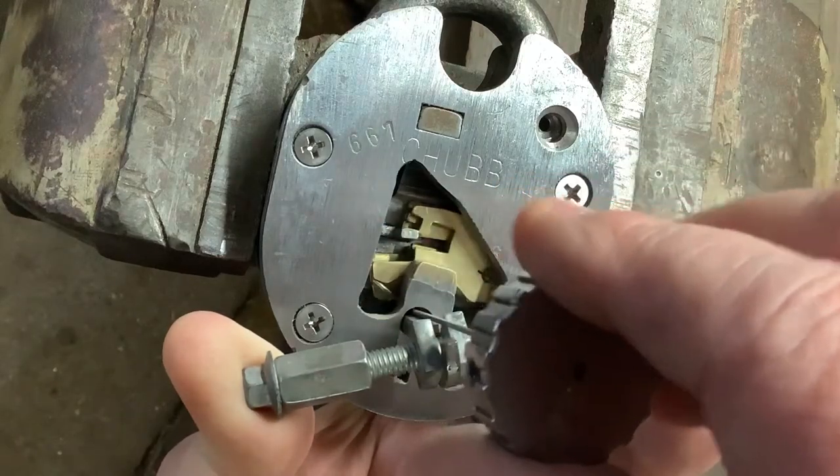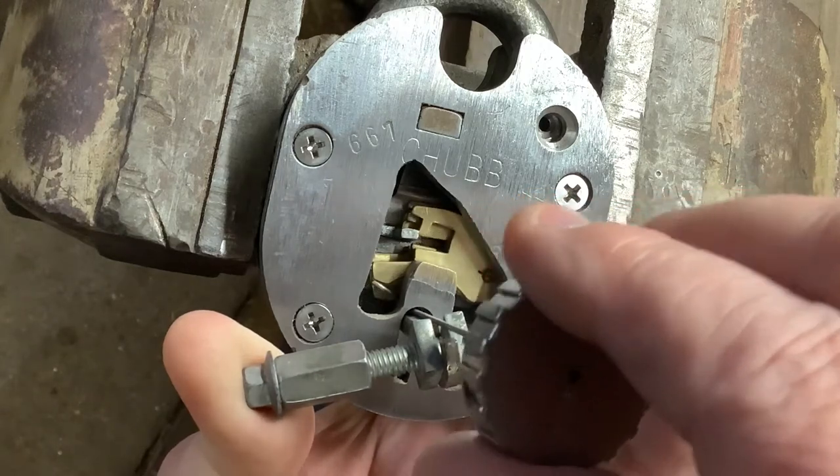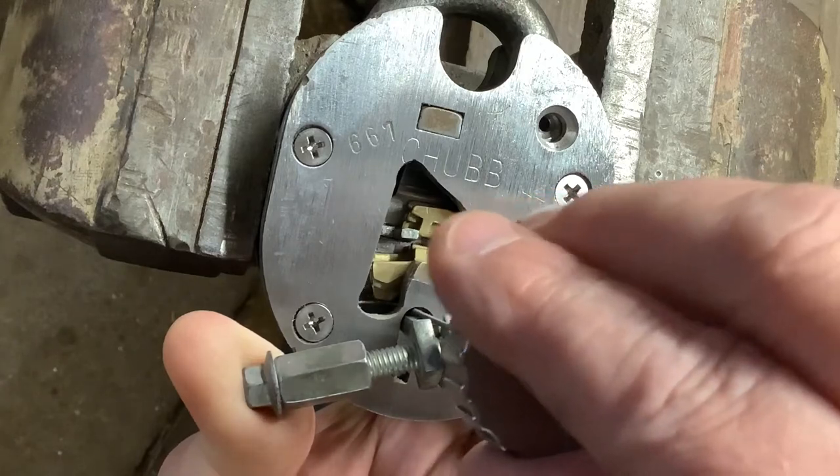Got another click out of that back lever, but notice that first lever still drops down — it's not ready yet, but it's slowly getting there.